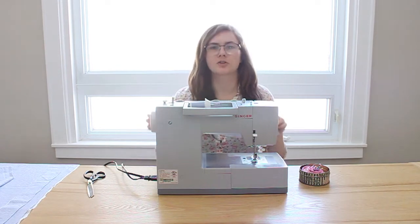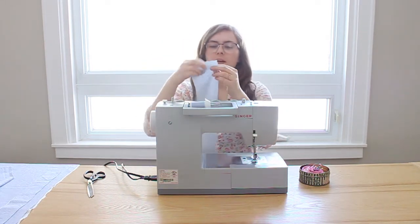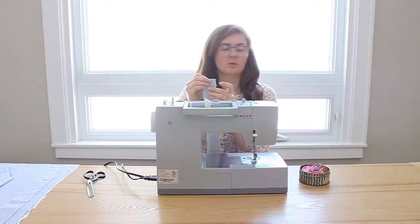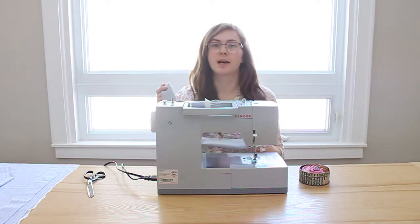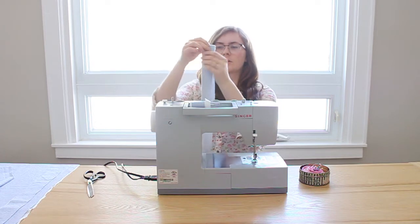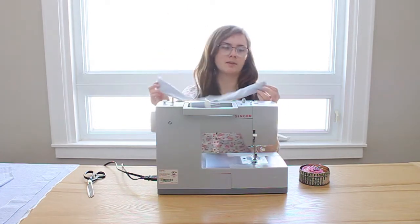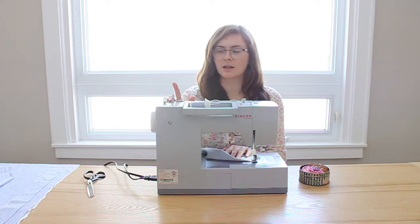To begin, we're going to sew our straps for the dress. Take the piece of fabric for the strap and fold it in half. You can pin it, but I'm just going to hold it and sew. If you have a good side to your fabric, fold it so the good side is on the inside. Then we're going to sew one top end and down the other side, leaving one end open. My machine is on a straight stitch with a length of 3 and a width of 0.